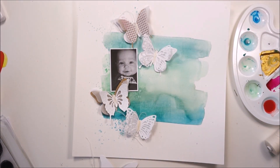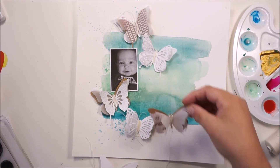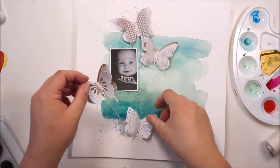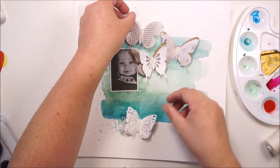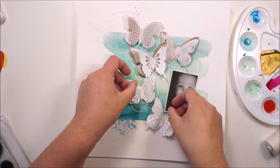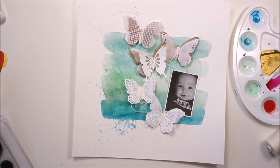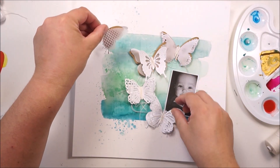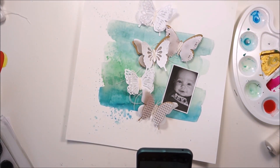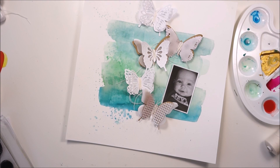Here I am just deciding what kind of design I wanted — on which side I wanted to have the butterflies and the picture — because the little one is looking from the left side. I wasn't pretty sure about it, but that is it and that's how I wanted to have it.